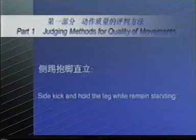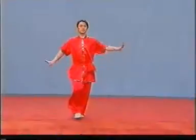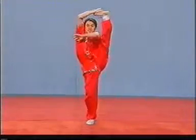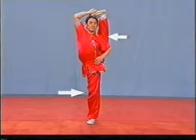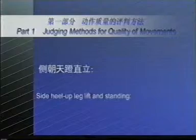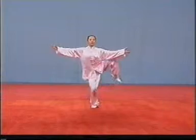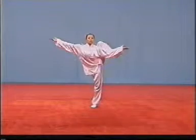Side kick and hold the leg while remaining standing. If the supporting or raised leg bends, the deduction of points shall be made. Side heel up leg lift and standing. If the supporting or raised leg bends, the deduction of points shall be made.